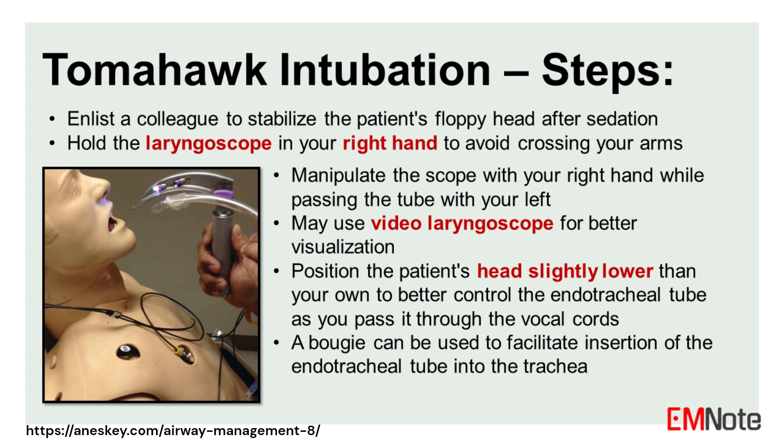4. A video laryngoscope may be used for better visualization. 5. Position the patient's head slightly lower than your own to better control the endotracheal tube as you pass it through the vocal cords. 6. A bougie can be used to facilitate the insertion of the endotracheal tube into the trachea.